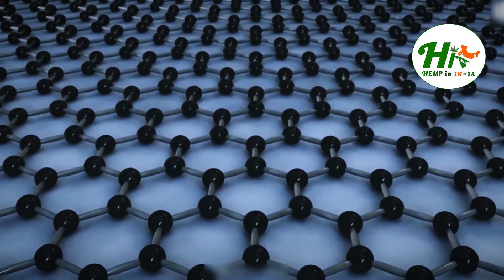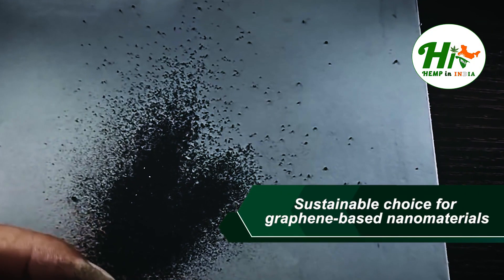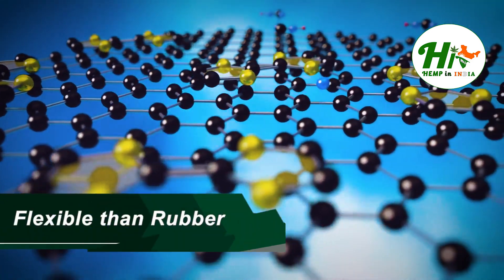Properties of hemp graphene: Hemp graphene is a sustainable choice for graphene-based nanomaterials. It has excellent electrical conductivity, offers resistance against temperature, and is more flexible than rubber.